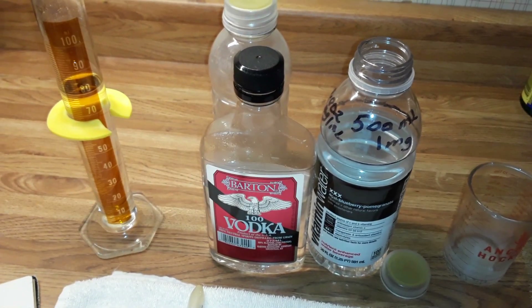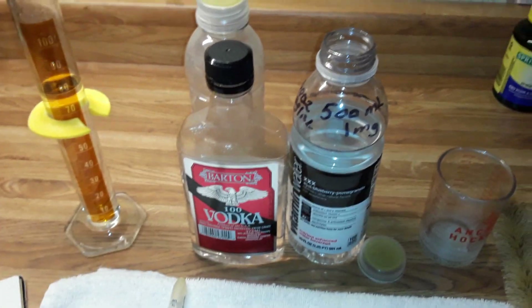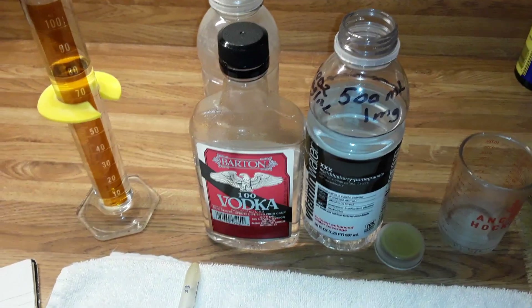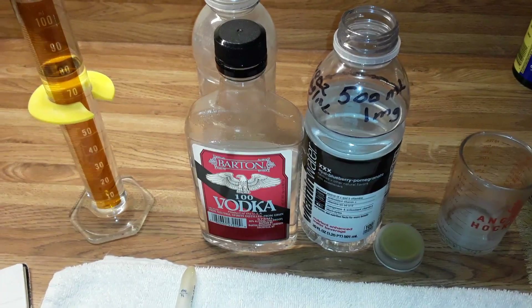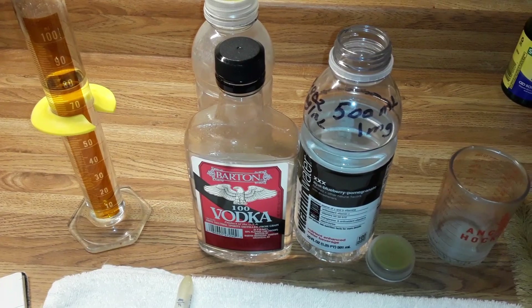Hello, I'm back again for Willpower's channel and I just want to show you something that's a simplified method of mixing your benzodiazepine solution for a micro liquid taper.